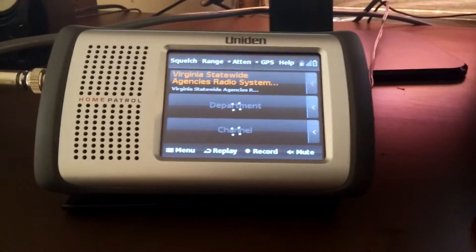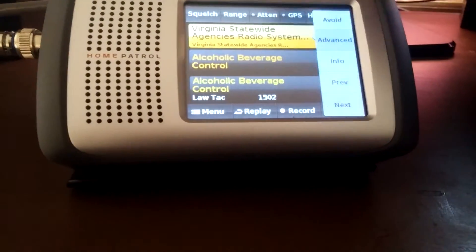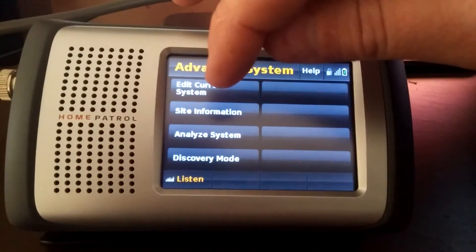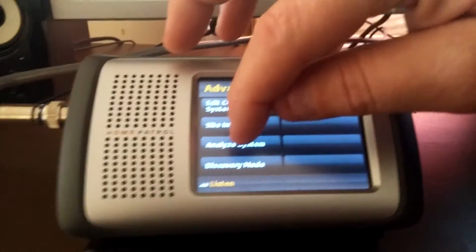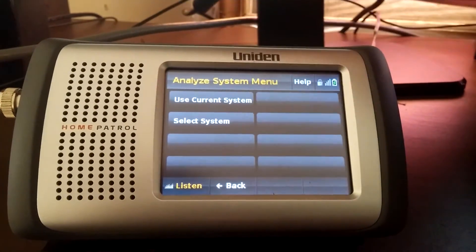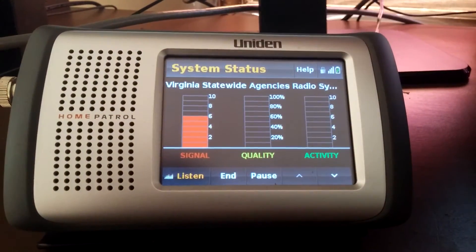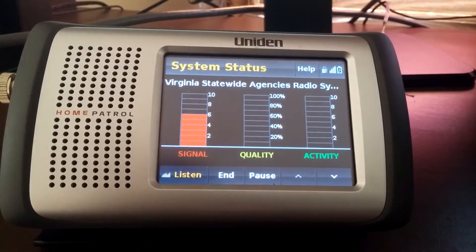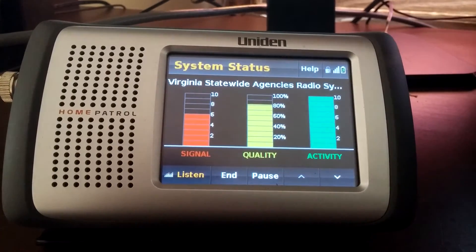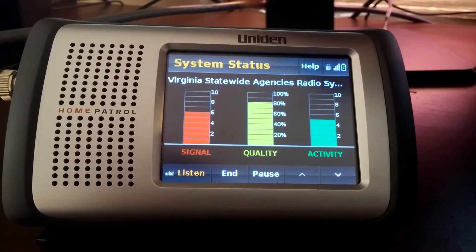I got a big roll of it for a good price. Some of the features of the Home Patrol I wanted to show you — this is the Xtreme model. You can go in and edit systems, site information, and analyze the system to see signal strength and how well it's decoding. It'll show you the signal, and if you're working on an antenna this is great because you can make modifications, tweaks, move your antenna up and down, turn it, and it'll show you the effects right here on the screen.